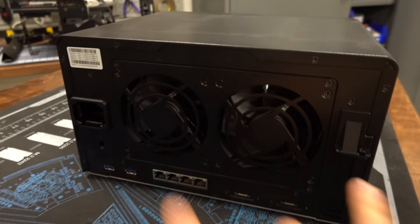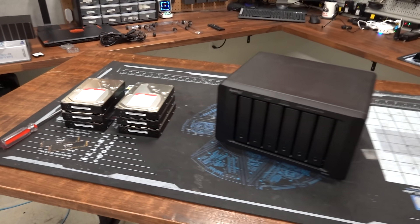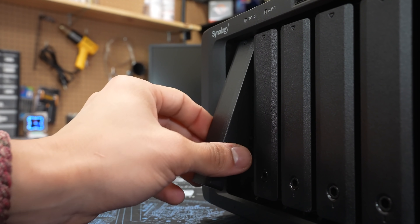Nice big chunky fans — I like the chunky fans to keep things cool. Let's go ahead and get those drives installed, and we'll be right back.